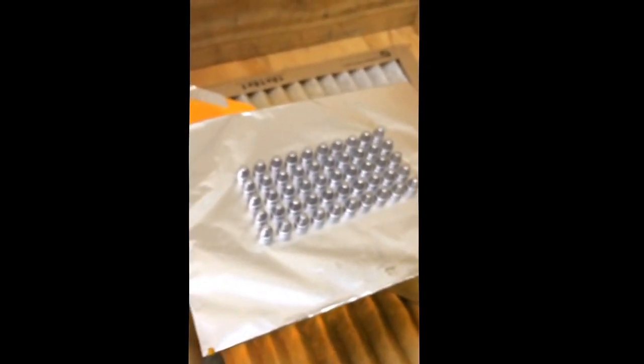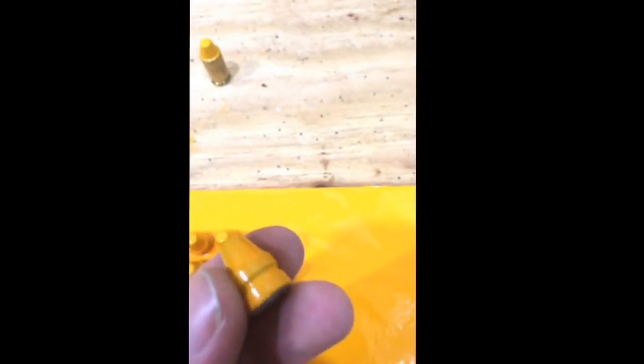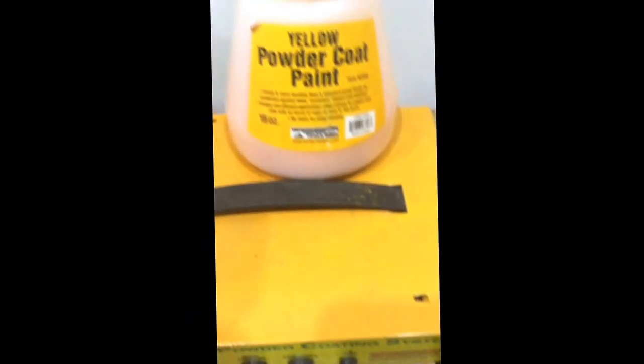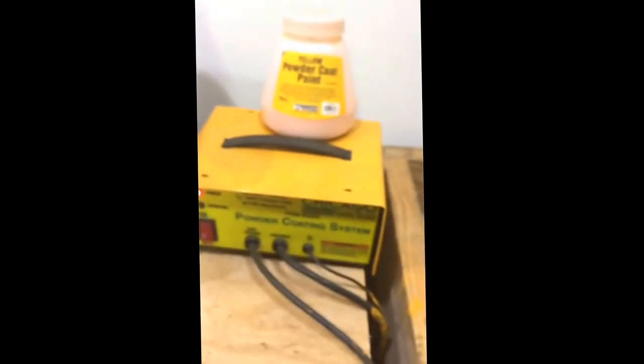Hey guys, I wanted to do a quick video - may not be too quick - on powder coating bullets. What I have here is a 185 grain semi-wad cutter out of a Lee mold. I take my powder coating machine, throw some Harbor Freight yellow powder coat in it, spray my bullets down, and throw them in my toaster oven here. I cook them for about 20 minutes as per directions on the bottle at 400 degrees.